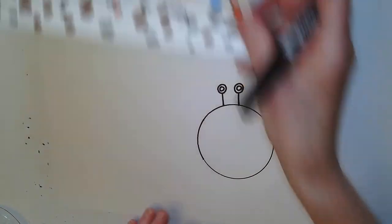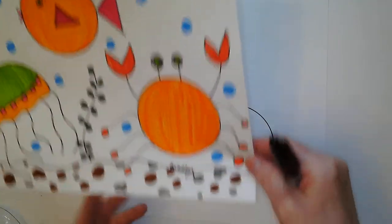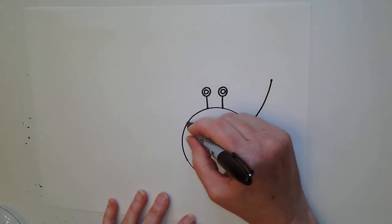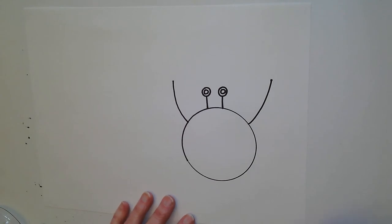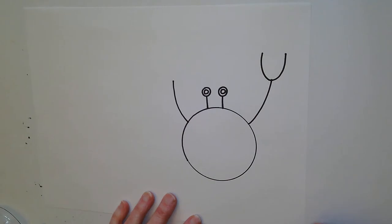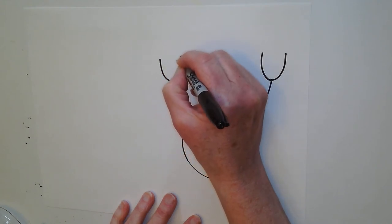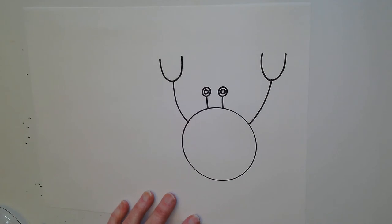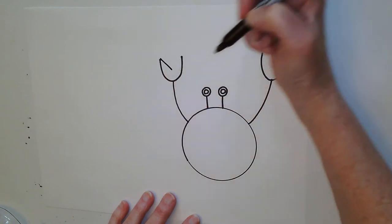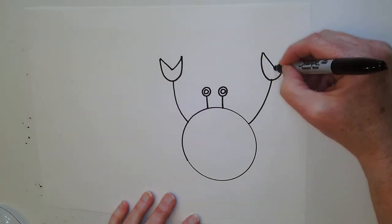Now I'm going to work on his front pinchers. I'm going to use a line and the shape of a letter U. I'm going to make one line come up on this side, and one line come up on the other side. If they're not exactly the same, it's all good. On top of my line, I'm going to make a letter U — start at the top, come around, touch his arm, and go back up. Now to make it look like a pincher, I'm going to start on the left-hand side and come down and go up. Almost looks like the letter V.